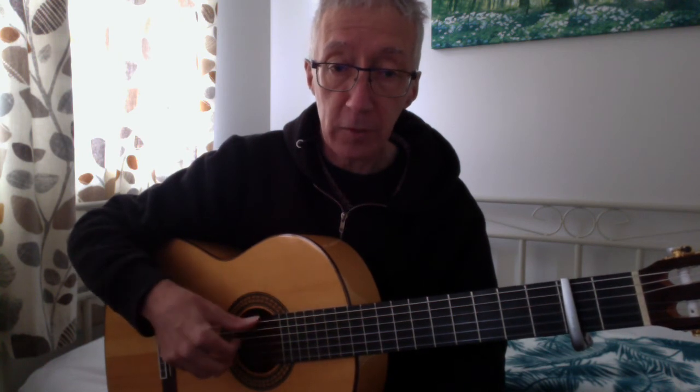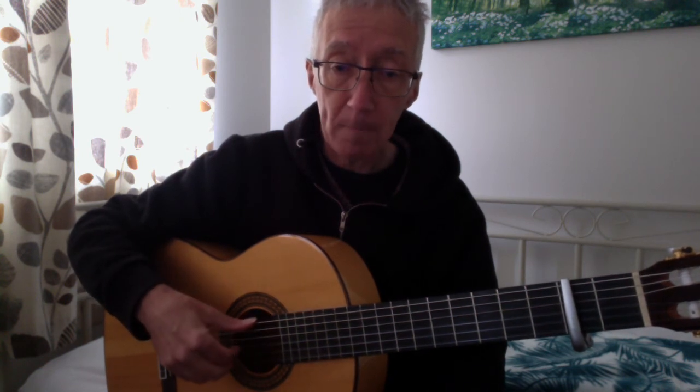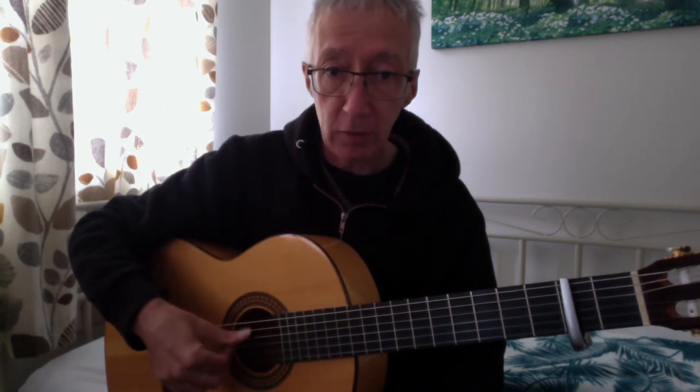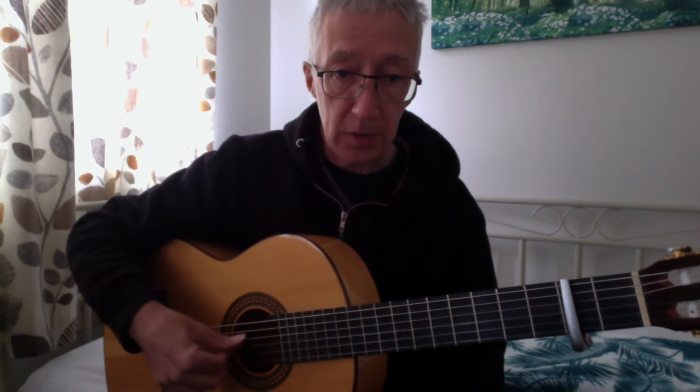A lot of the piece is thumb and three fingers, or sometimes quite often I use thumb and two fingers and I alternate the thumb to do the inside part.